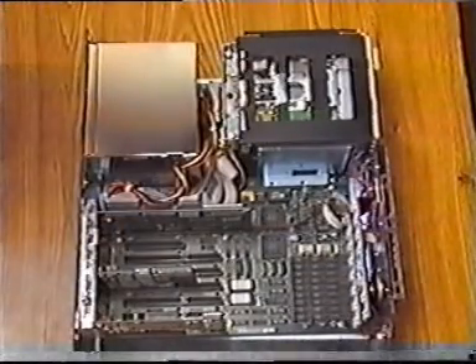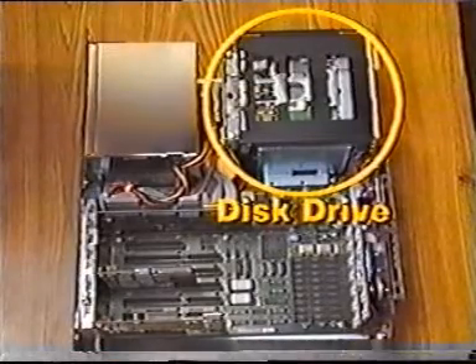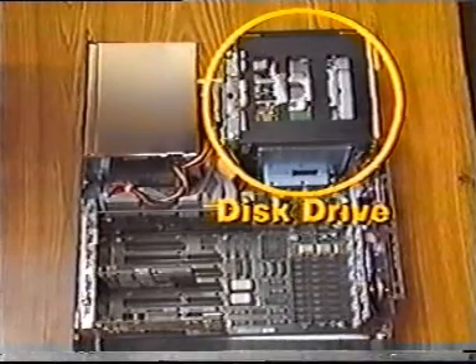Before leaving the inside of the system unit case, we should take a look at the most popular secondary storage device, the disk drive. One or more disk drives can be found inside the system unit case in the right front corner.